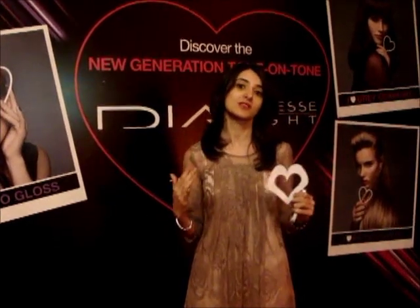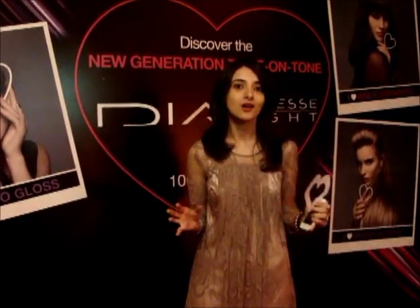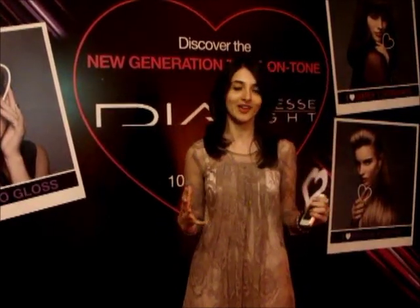You can get up to 70% grey coverage from this, and you can gloss your hair even if you don't want to color your hair. So all the young girls out there who don't want to spoil or damage their hair but still want to do something different this summer, they should definitely gloss this summer with Dia.